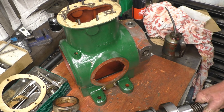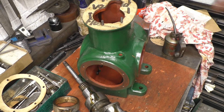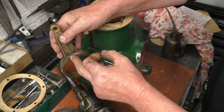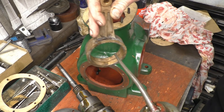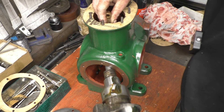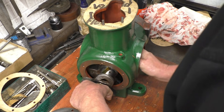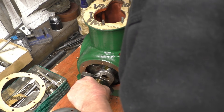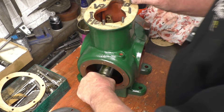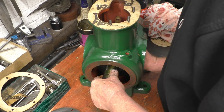Basically the crank goes in from this end. We've got an eccentric strap or eccentric rod, and I did put a pop mark on it so I knew it would go to the front of the engine. Once again a little bit of oil on there. The eccentric strap goes on and that main bearing goes in there like that. So that's basically the crank in place now.